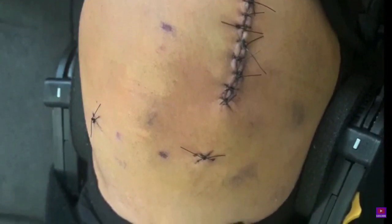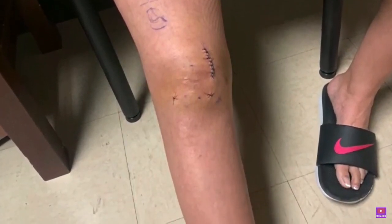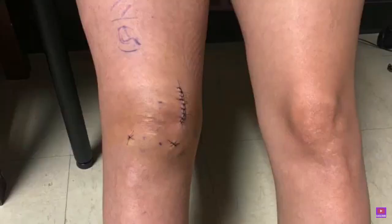Here is a picture exactly a week after surgery. I went to the doctor and they checked out the stitches. I was thinking they were going to remove them that day, but no, they did not.